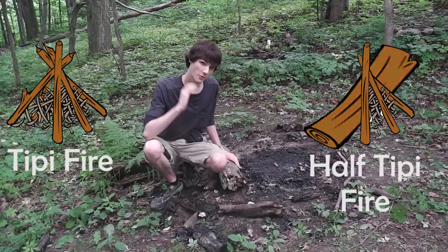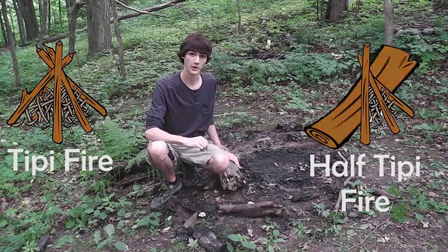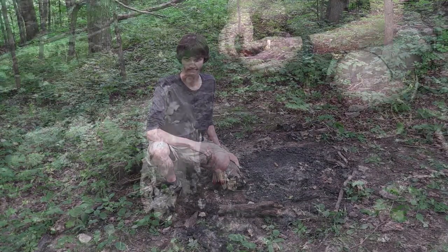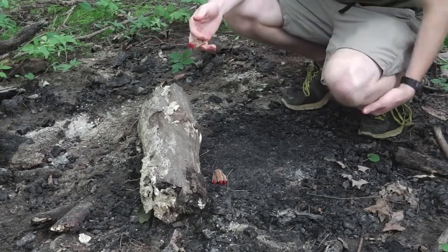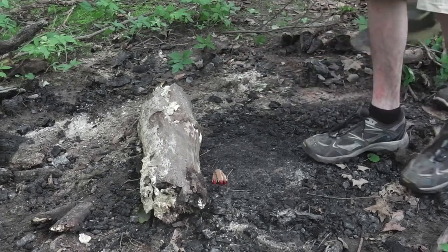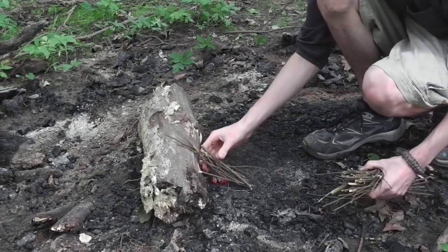We're using the teepee or half-teepee design for our fire, which allows for maximum air flow. Your fire needs lots of oxygen in order to burn hot. For this fire we are using some artificial fire starter, but you can use any other kind of natural fire starter. The lean-to or half-teepee design allows for maximum air flow.